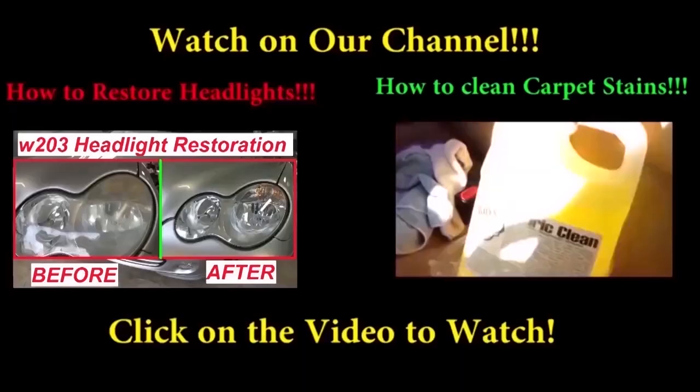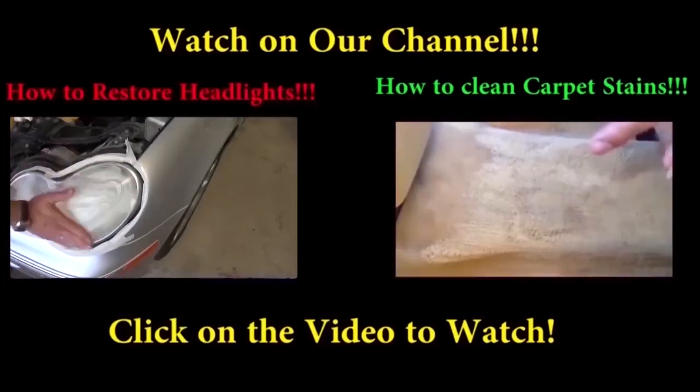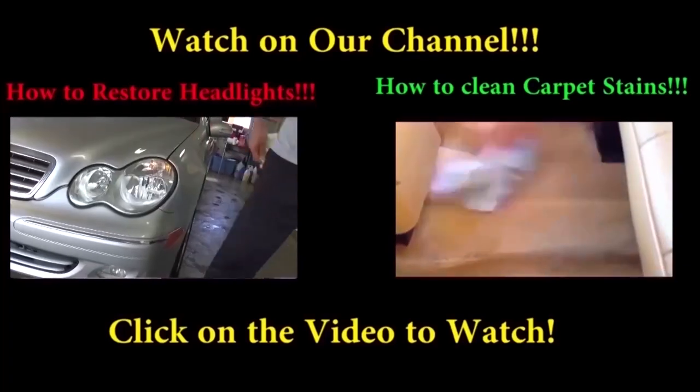We're going to replace them each one. Put the new one in and go to cylinder number two, putting it back together the same way we took it apart. If you have any questions let us know. Please don't forget to give us a like and subscribe to our channel for more new videos.